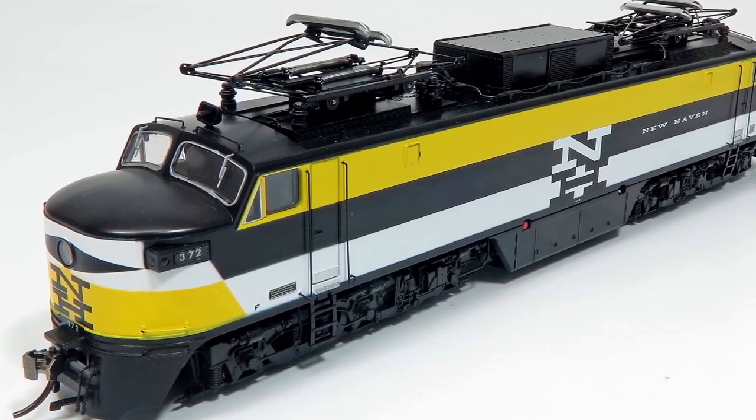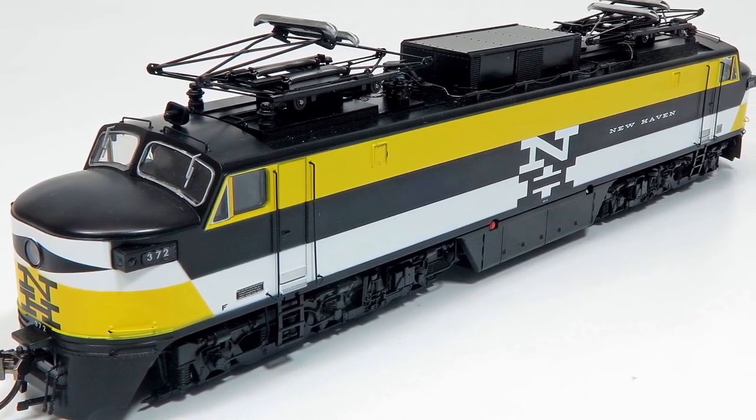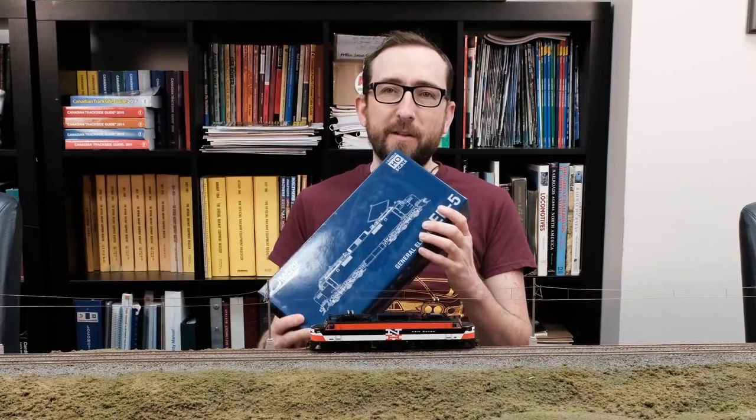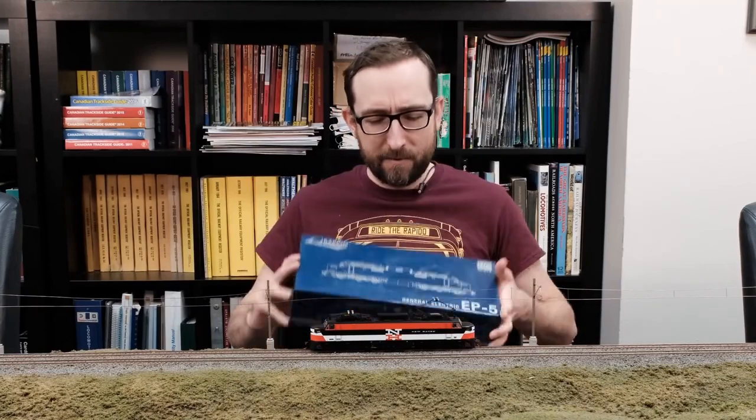This is the experimental yellow McGinnis EP5. It never actually went into service because apparently no one really liked it, but it's really cool anyways. So let's unbox this locomotive.